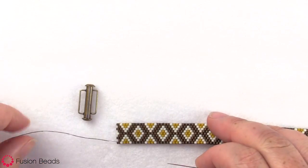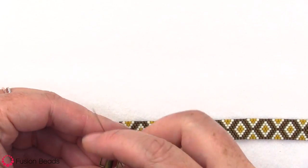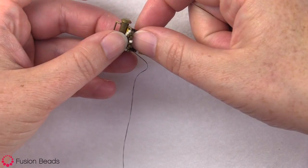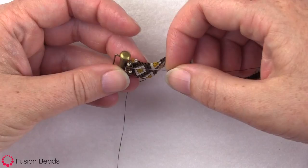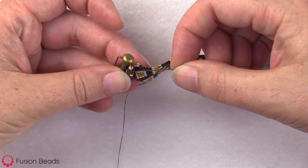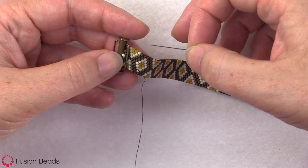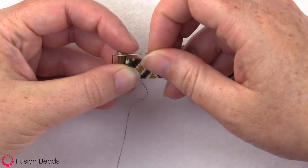With your finishing thread coming out, you just want to pull your beadwork through that bar, and we're gonna fold it over. I like to go about 10 rows back. Starting from this bronze bead here on the end, we're gonna count 5 rows down the side, which will equal 10 rows in peyote stitch, to this cream bead here. That's where I'm going to fold it over to.